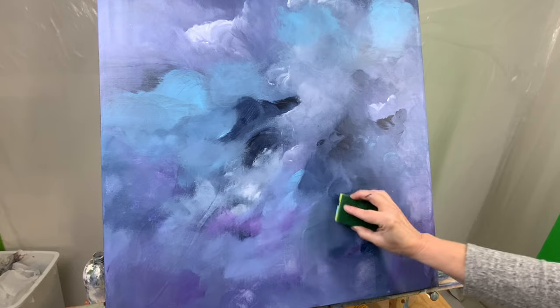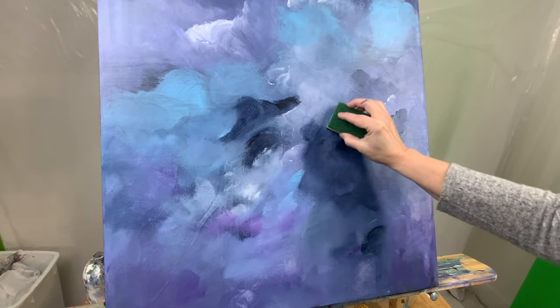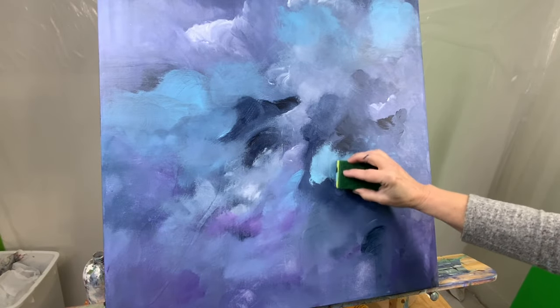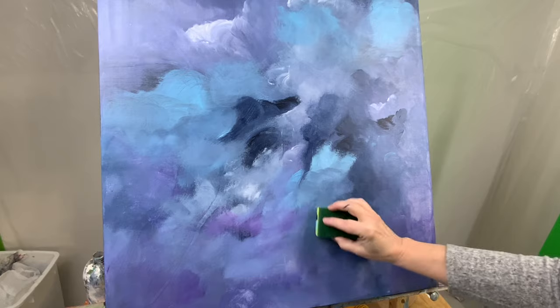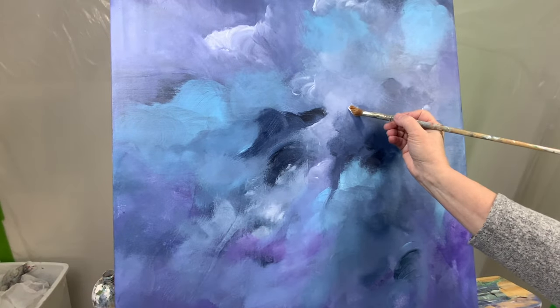I never use that green scrubby part — that would not be good. I just use the yellow part of it. And I don't add any additives; I don't have my Liquitex Matte Medium with me. If I need it to look a bit transparent, I add like a drop or two of water and that's it.